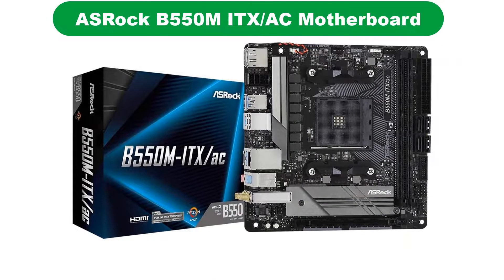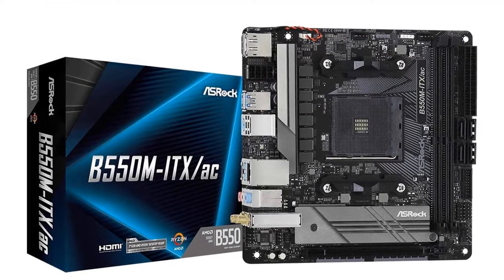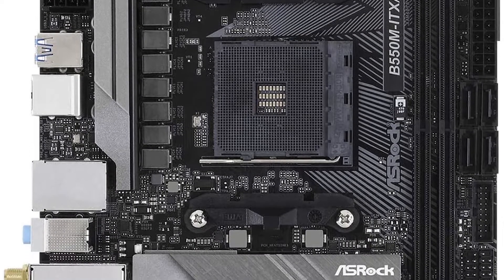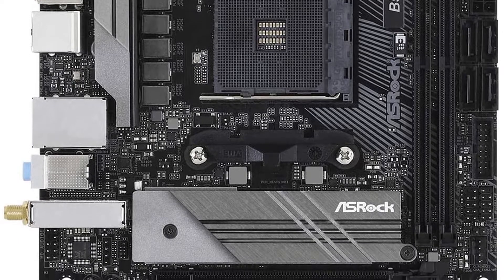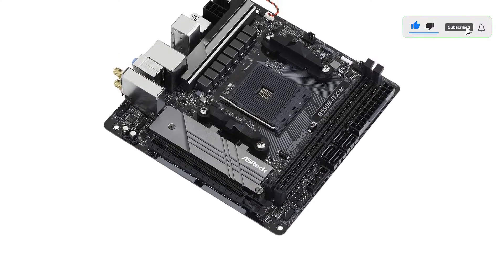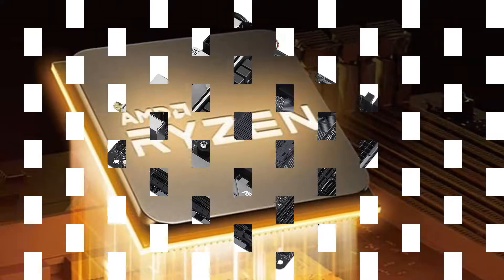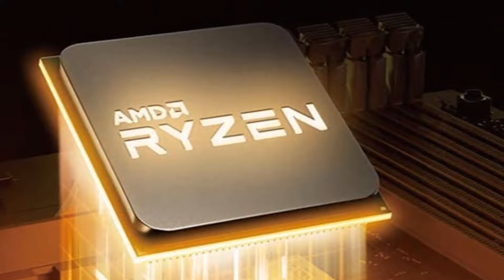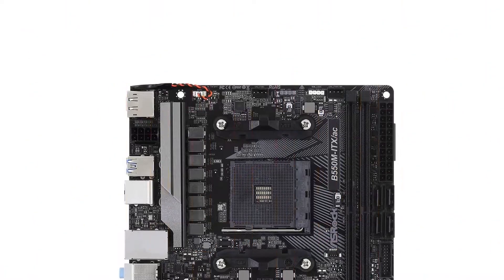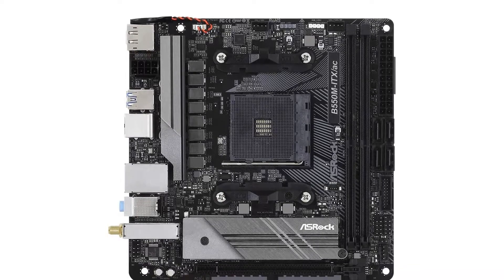Number 4. Our fourth best pick is the ASRock B550M ITX-AC motherboard. If you are on a tight budget, you should consider ASRock, since most of its computer components including this Mini ITX motherboard are fairly affordable. Even at its given price tag, you get the latest B550 chipset, the AM4 socket, and support for AMD 2000 series to AMD 5000 series processors, making it highly versatile. You also get support for overclocking as well as PCIe Gen 4 with this motherboard.